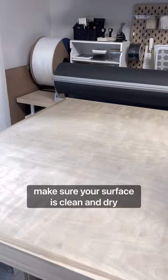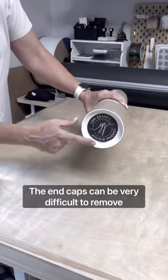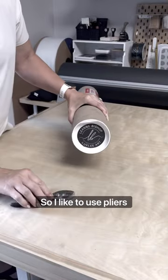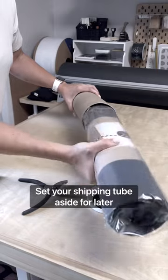Before opening your artwork, make sure your surface is clean and dry. The end caps can be very difficult to remove, so I like to use pliers. Set your shipping tube aside for later.